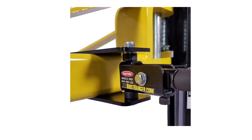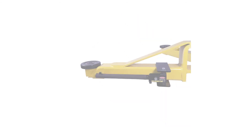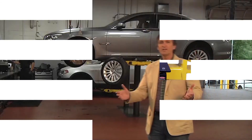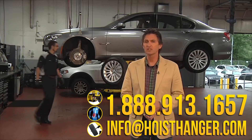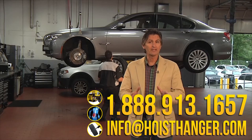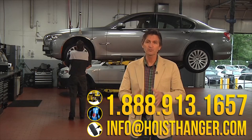Hoist Hangers are made from the finest raw materials and we have taken no shortcuts to produce a high quality tool. To find out more about Hoist Hanger, inquire right here and request any additional information you would like — we'd be happy to install a Hoist Hanger system in your shop on a trial basis.